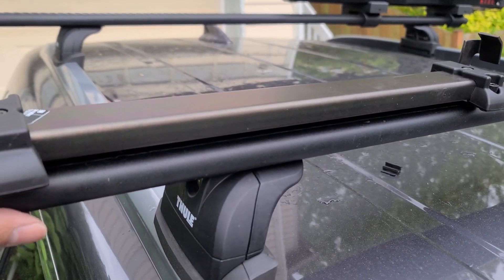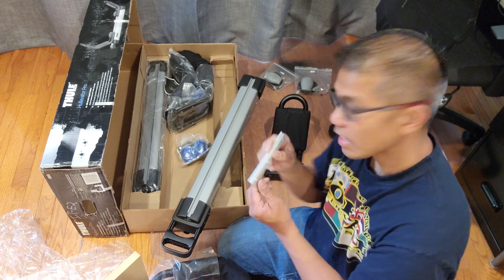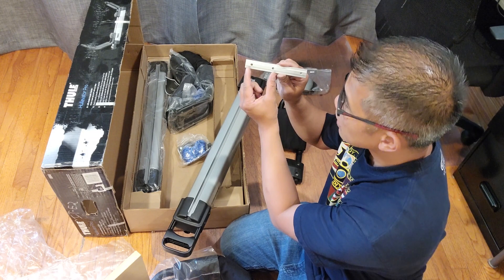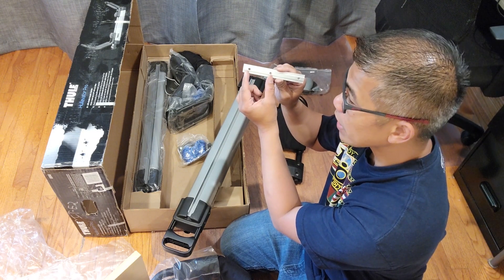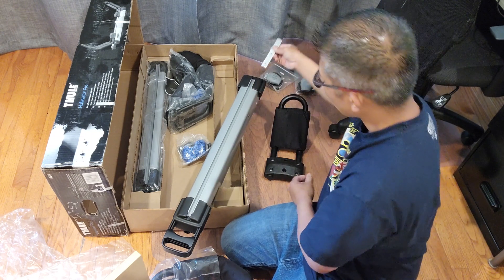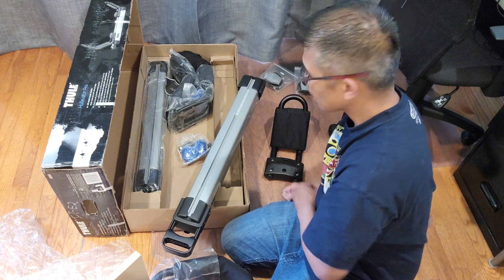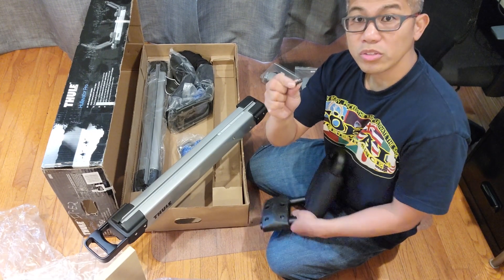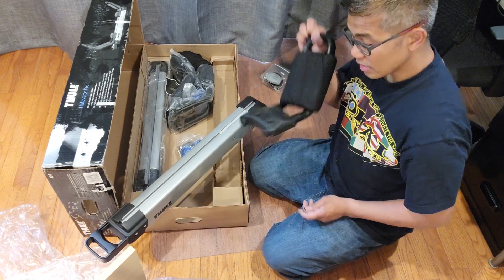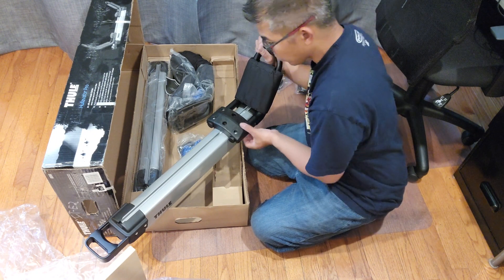Go ahead and repeat these steps on the back. Now get your track and insert it toward the top end of the Hullivator. Make sure that the holes that are closer together go in first — those two are closer together, slide it in first. Now take your bolt and your washer and mount this into the track.